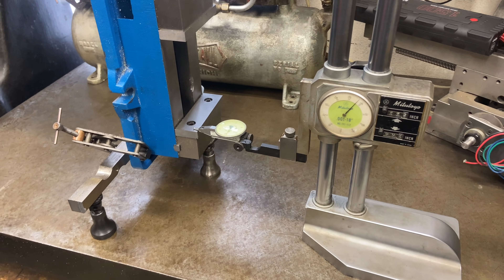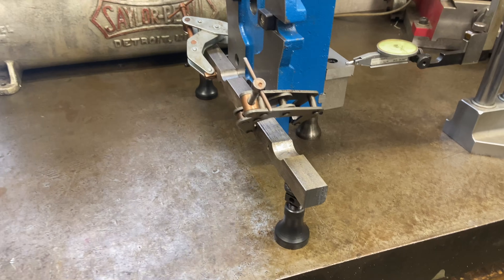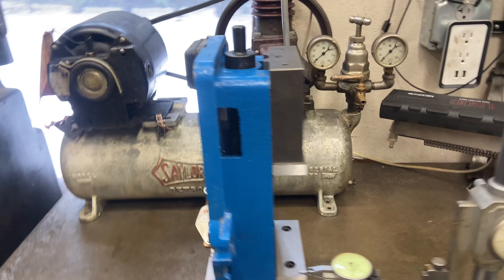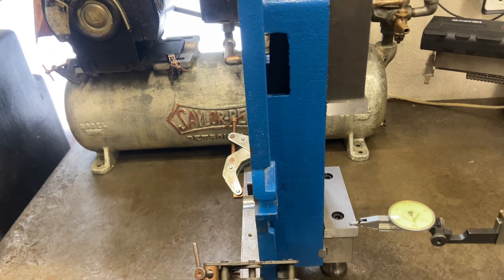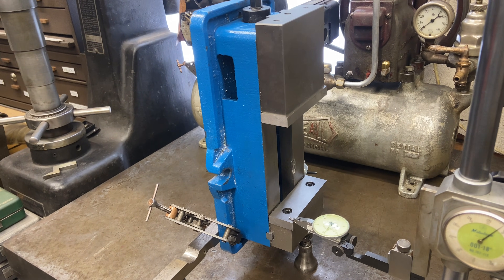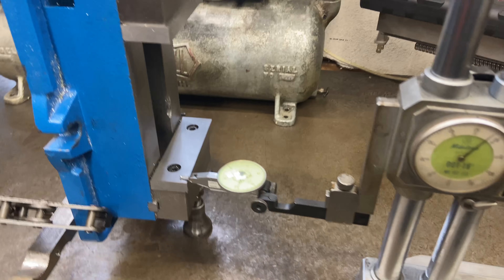I'm getting set up here with a three-point contact on the machinist jacks to be able to measure this vise and get the t-slot tabs adjusted so that when it's placed on the milling machine the vise is more parallel with the x-axis. I've got the height gauge right here.